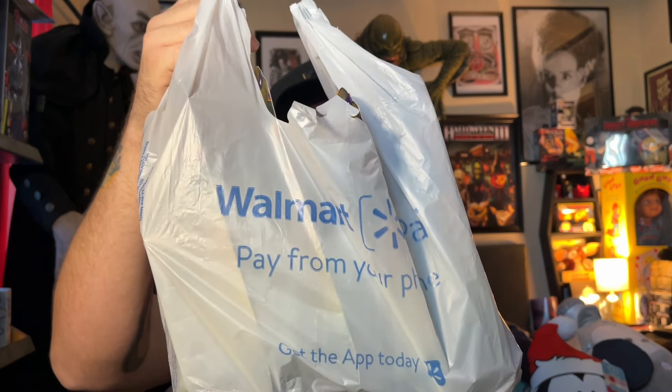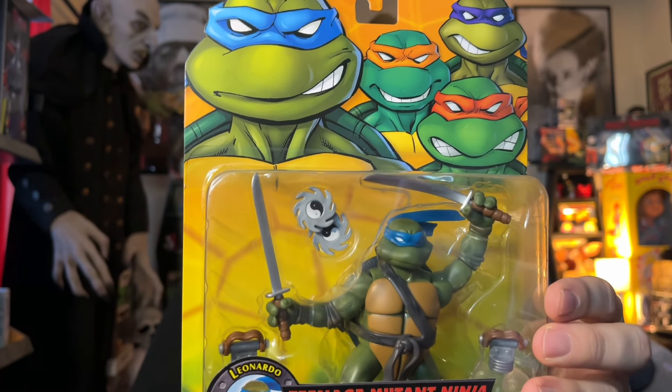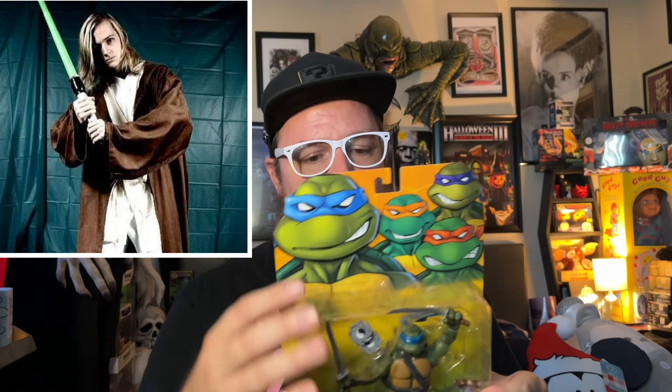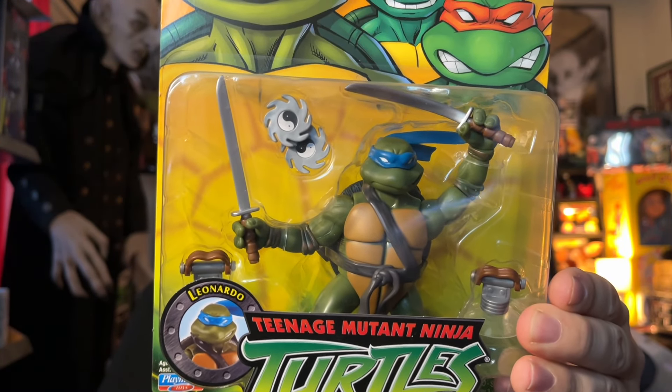We're going to move forward and get out of the 90s and go to the early 2000s with these Ninja Turtles. Not only did they reissue the Turtles from the 80s, but they also did the Turtles from the 2000s. There's Leonardo from the 2003 Ninja Turtles. In the early 2000s I wasn't collecting Ninja Turtle stuff — I was collecting Star Wars. But when I saw these, they looked really cool. I love the cards and the artwork. These actually came from Walmart and they were only $10 a piece.